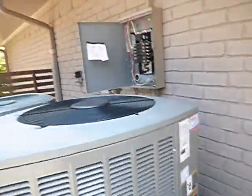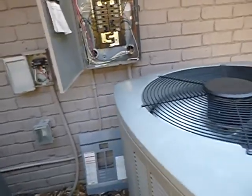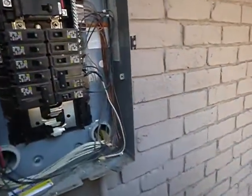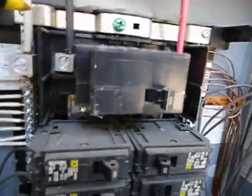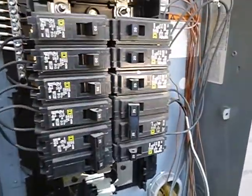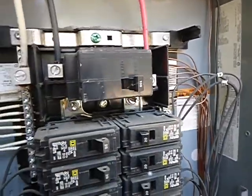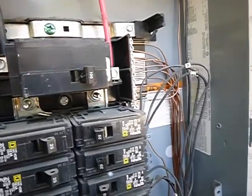We've got two condensing units. This is your sub-panel. It should not be located behind the condensing unit — you're supposed to have 36 inches of clearance. See that green screw? Those are bonded. This is your neutral, this is your ground, and they're bonded. Supposed to be bonded in the main panel, not the sub-panel. That little bar should be taken off.